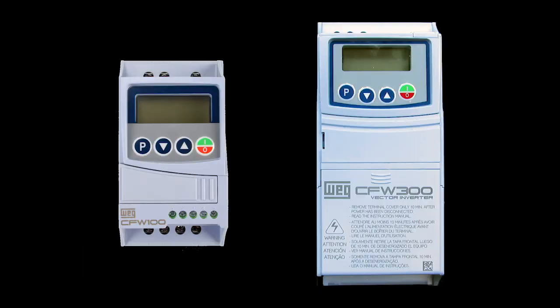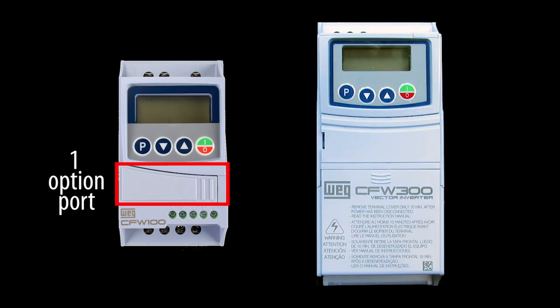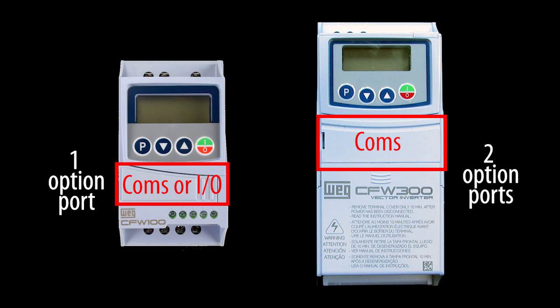It also means the I/O is limited. The CFW 100 is so small it can only bring out 5 terminal pins compared to the CFW 300's 12 pins. And there is only one option module port on the CFW 100, so you can either do communication or I/O. The CFW 300 has a dedicated port for the communication modules and another port for the I/O modules so you can use one of each.